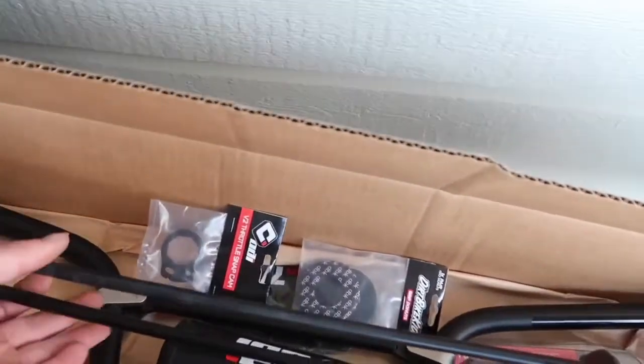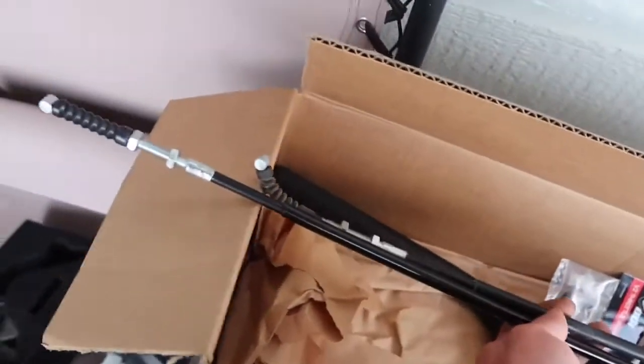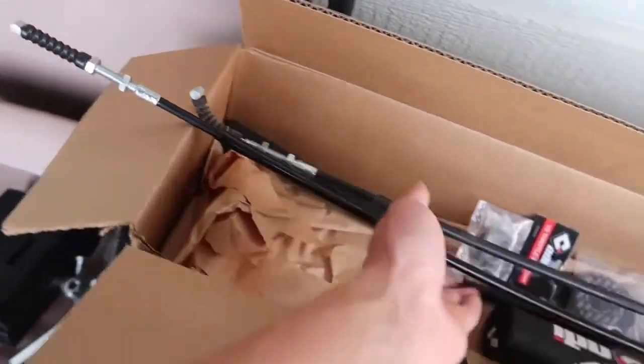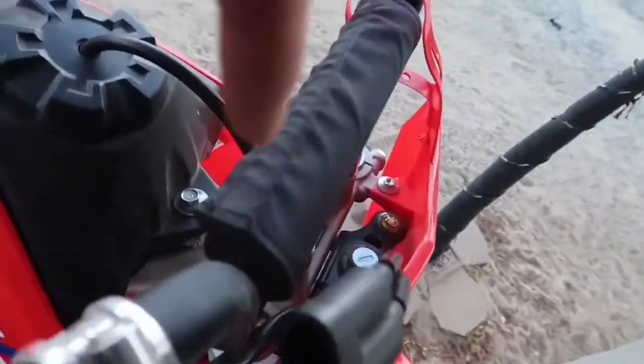I want to show you guys this - look at the length. They're the same here, these cables. Look at the length difference. There's a bit more slack on the BBR cable. And then I got the throttle assembly which will route down through here. Got to try and remember where this goes down through here.